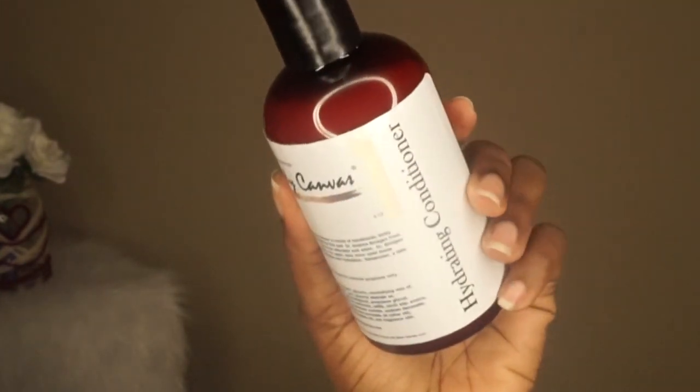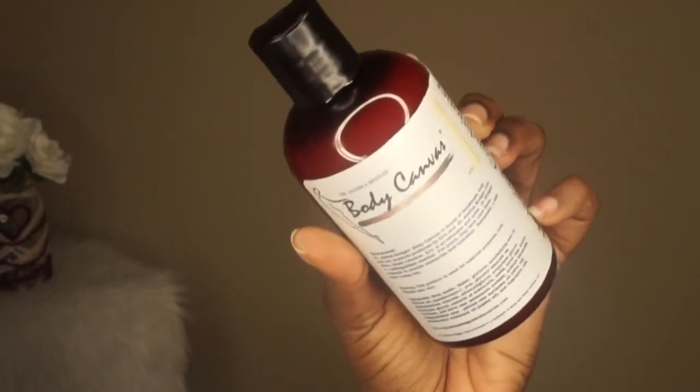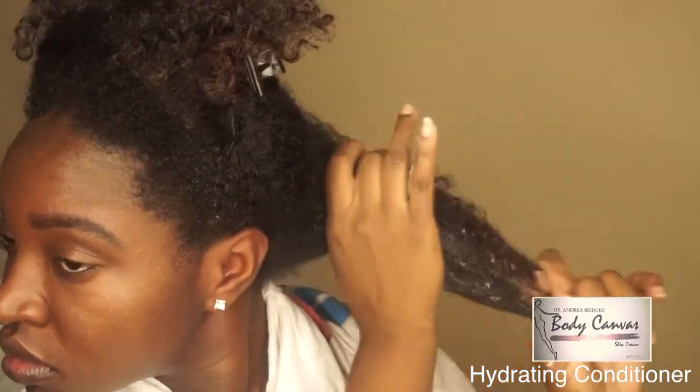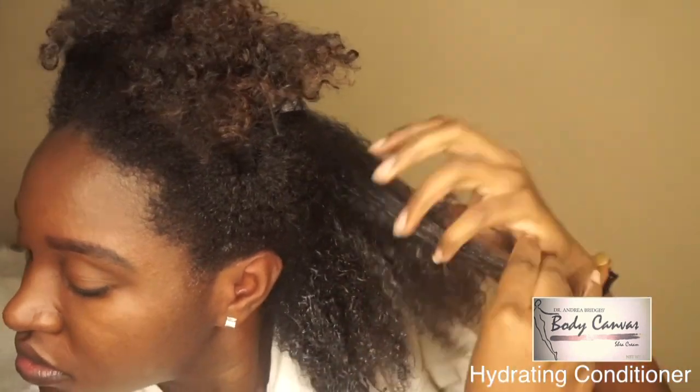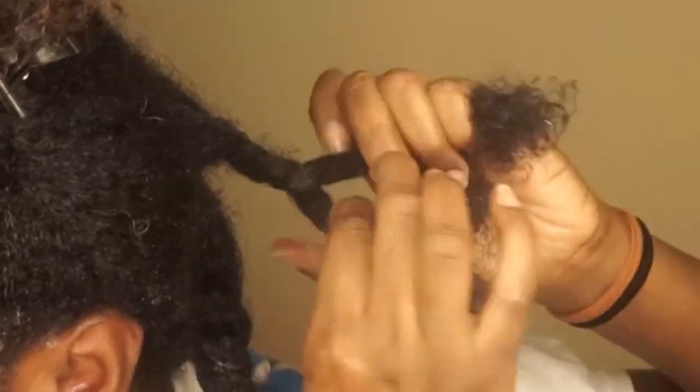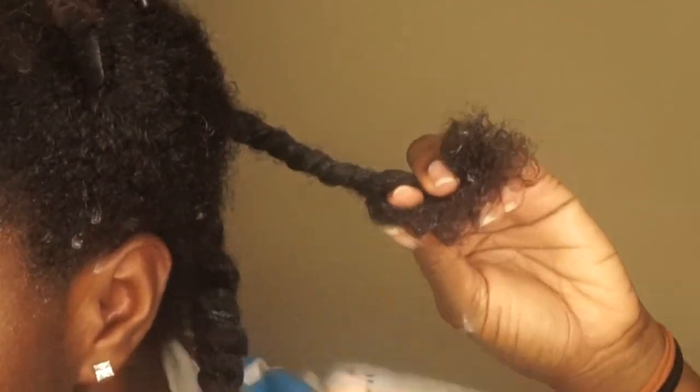After washing my hair twice with the shampoo, I went ahead and used their hydrating conditioner. It has key ingredients like shea butter, olive oil, jojoba oil, and much more. I love that conditioner — as you can see I can finger detangle with this product. It is slipping through my hands with ease, especially on soaked wet hair. I let this product sit in my hair for about five to ten minutes with a shower cap on and then rinsed it out with cool water.